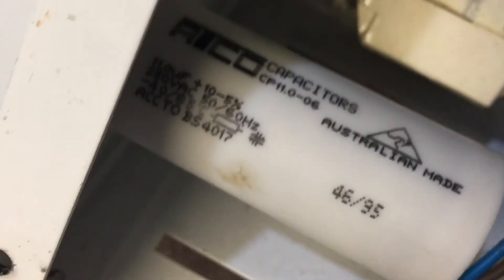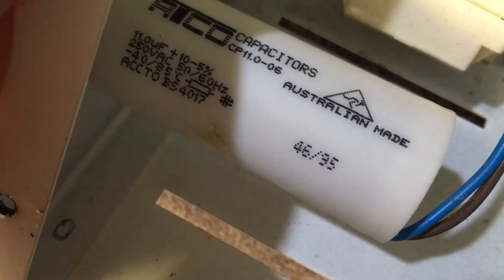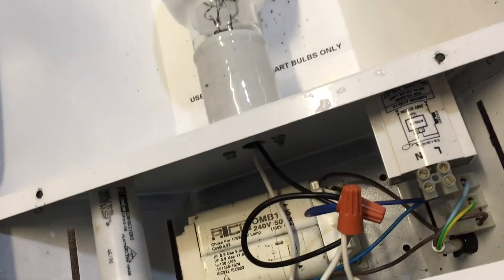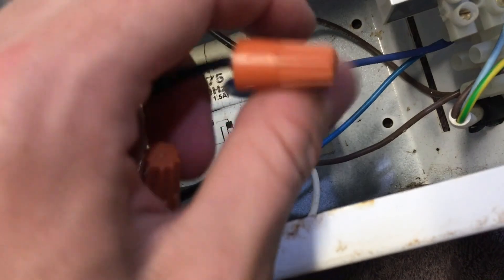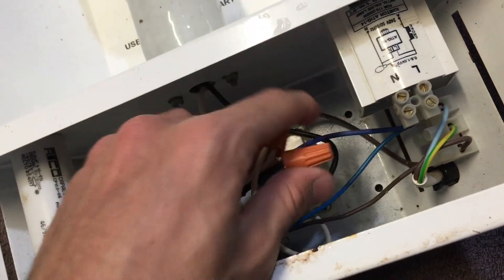And we have our power factor correction capacitor. I reckon this is from 2006 — judging by the capacitor, I think this fixture is from 2006. I'm not getting any other date from the ballast, though sometimes they print dates in pink letters on the sides. I used wire nuts on the wiring connections because they're quick and easy, and since this is kind of an American fixture, wire nuts felt appropriate — we don't really use them here in Australia.